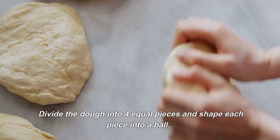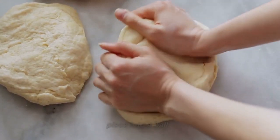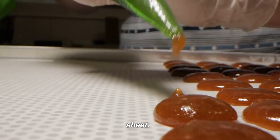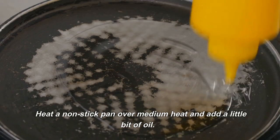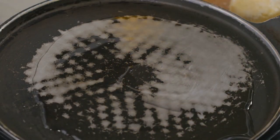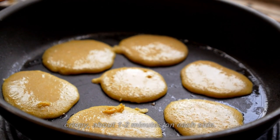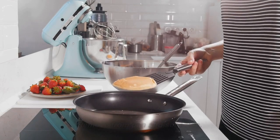Divide the dough into four equal pieces and shape each piece into a ball. On a floured surface, roll each dough ball into a thin sheet. Heat a non-stick pan over medium heat and add a little bit of oil. Fry each Rohdi until both sides are golden brown and crispy, about 1 to 2 minutes on each side. Remove from pan and set aside.